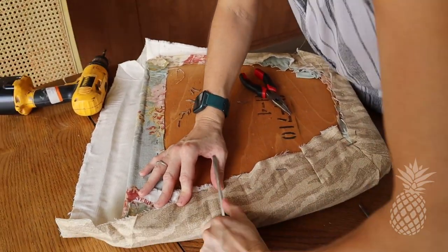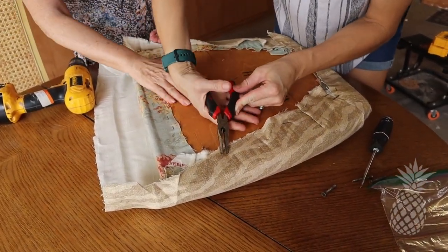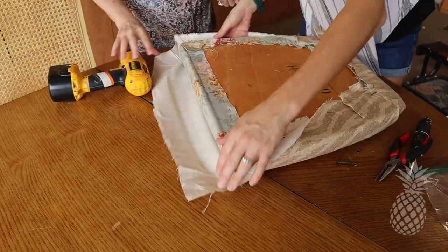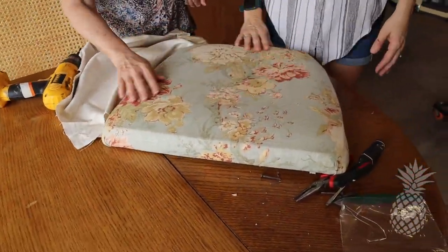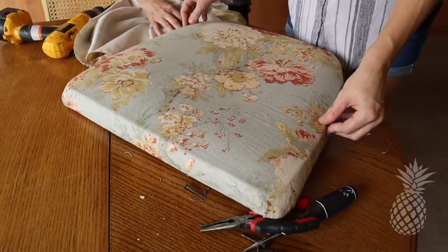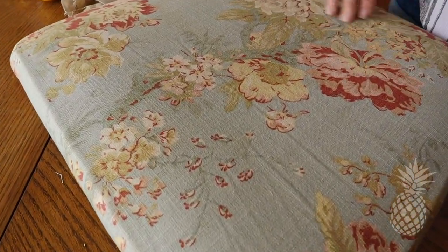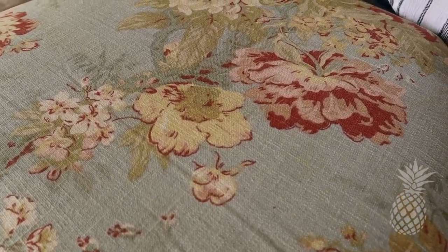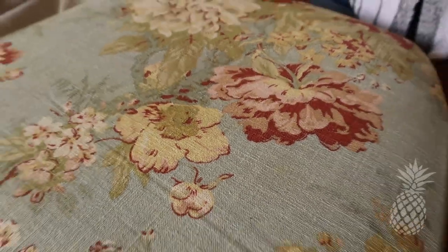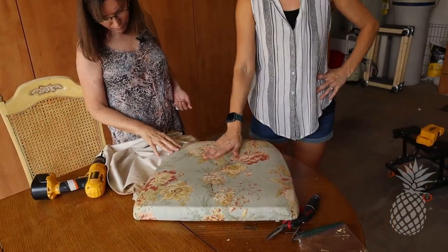Now that we've unscrewed the cushion from the chair, we're going to start by removing all these staples to see what's under here — and it took forever. Oh, check out this blue fabric! This is cute. I'm sure it's been covered for a reason so there's probably some stains, but if we could make this work and clean them up, I love this pattern. It'll totally go with the white wash look we're thinking of. That'd make our job so easy if we could just pull off this top fabric and go with the bottom fabric.